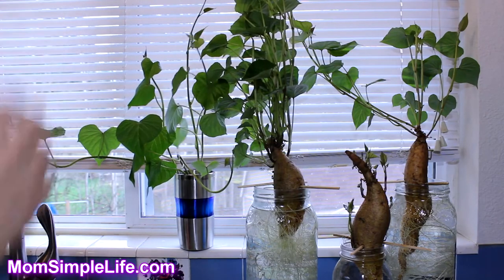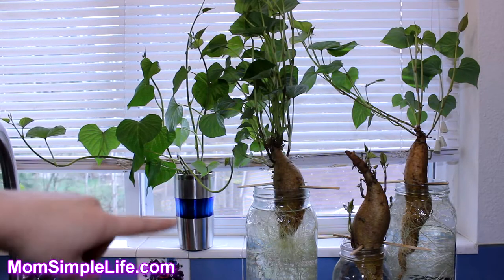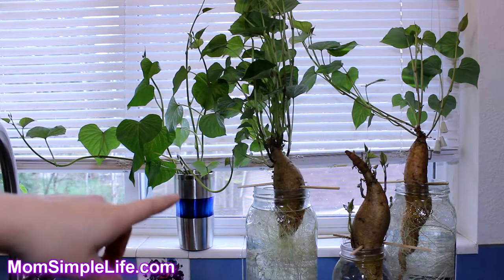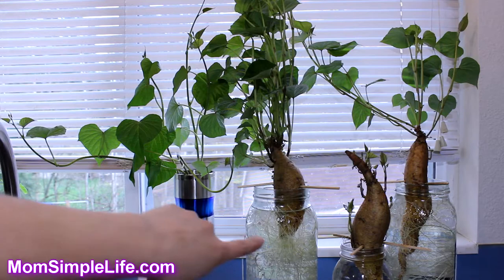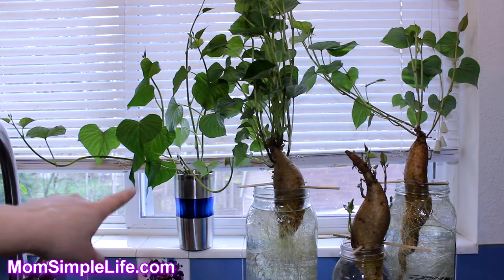Then you just stick it in your water. You'll want a big enough container because the roots will start getting pretty wild. You don't want too many in each glass — you want to be able to spread them out a little bit.